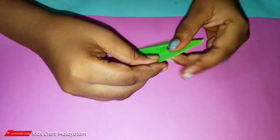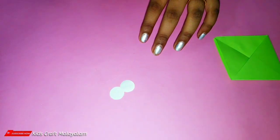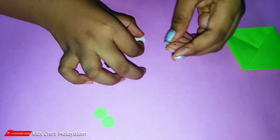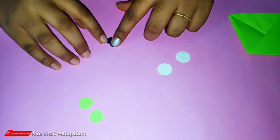Now we have glue — put it in the middle of the rabbit. You can use two white circles, two white circles, two green circles, and two black circles.